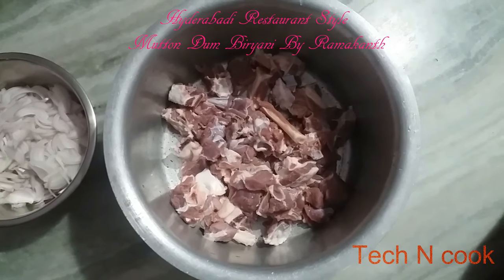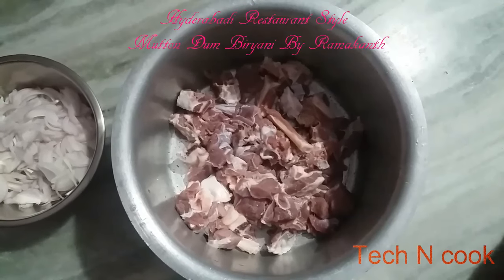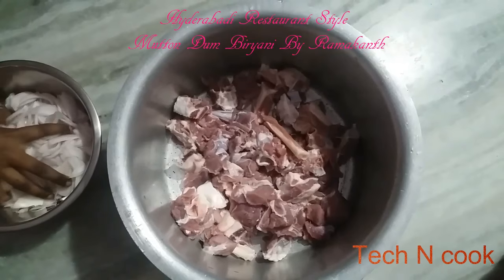Hello friends, this is Ramakanth. Today I am going to prepare Mutton Biryani — Hyderabadi restaurant style Dum Biryani.